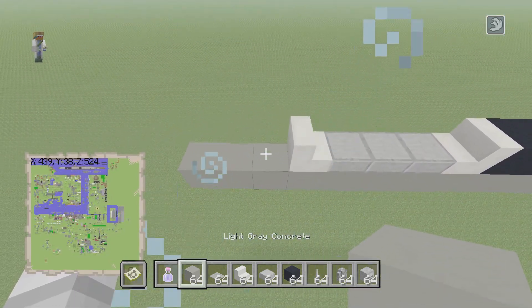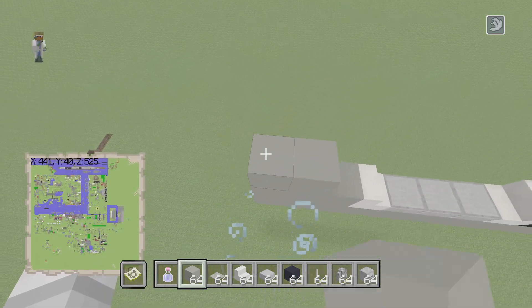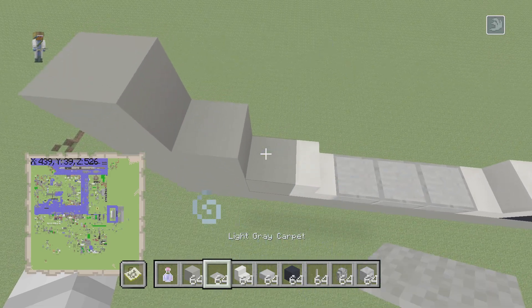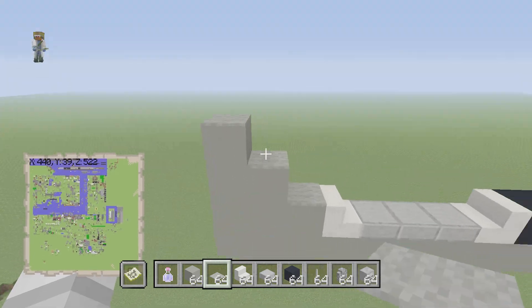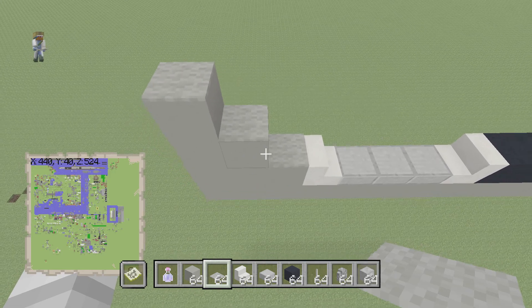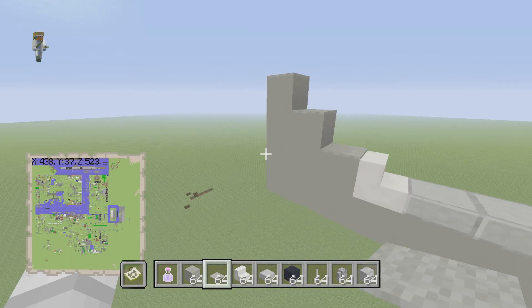At the back of the stair, do a stair-type shape right there. Then grab your light gray carpet and place it above this stair — it's the tail, obviously. It should look like stairs, like a stair shape.